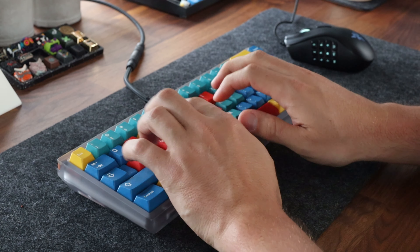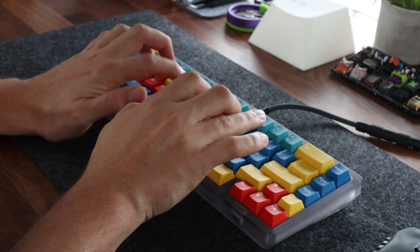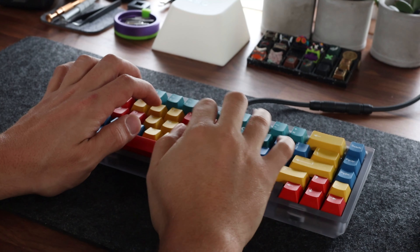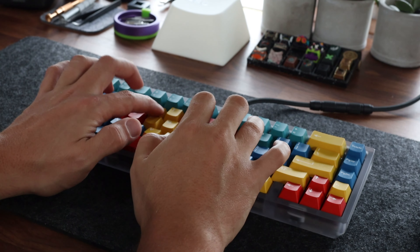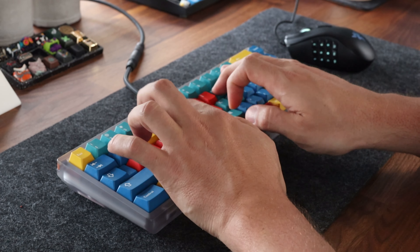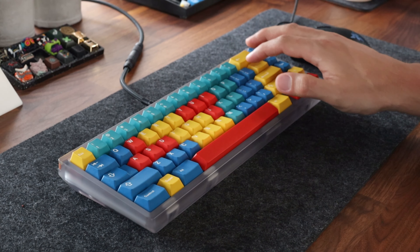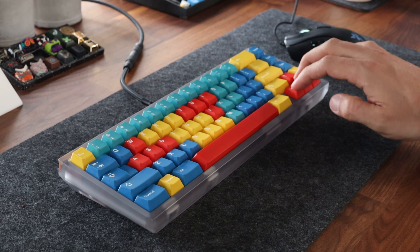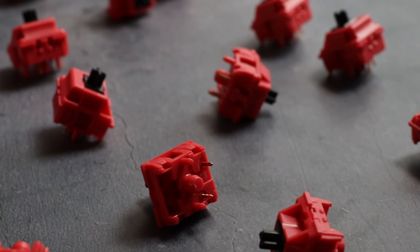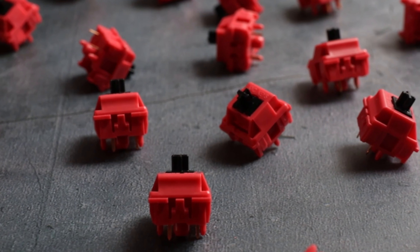On to the sound test. Let's get to what I like to call the perks of the quirks. Starting with the perks — these switches do feel and sound great. I would categorize these as a high pitch clacky switch that has a slight scratch to them.